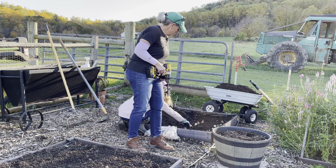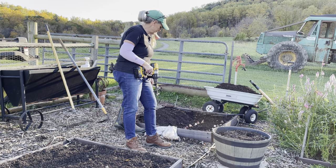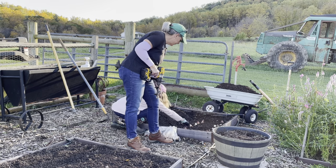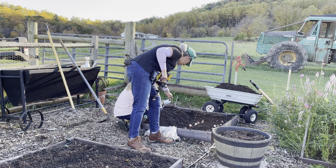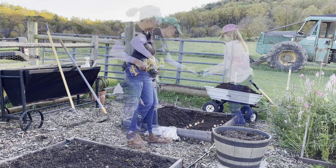So my granddaughter is planting them here. Did we put pointy side up on all of them? That one looks like maybe not — yeah, that's hard to tell. I think you were right: this is the bottom, this is the top. So you want to make sure you do pointy side up on your tulips.